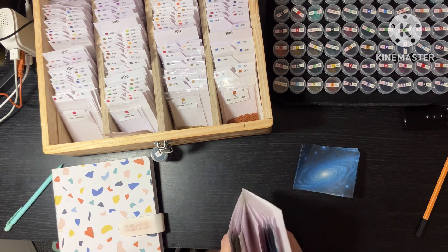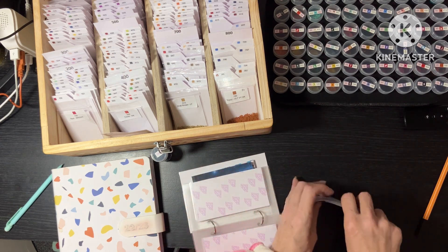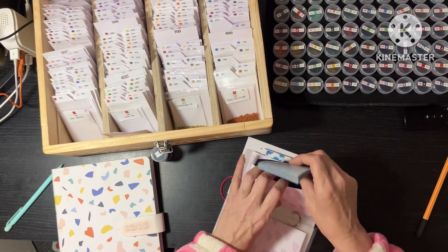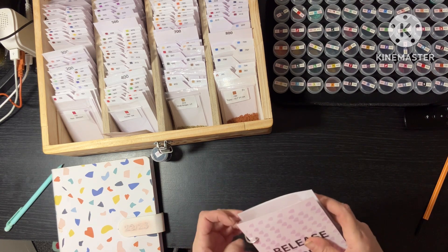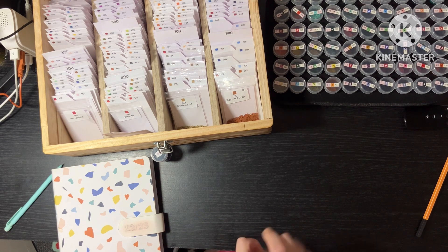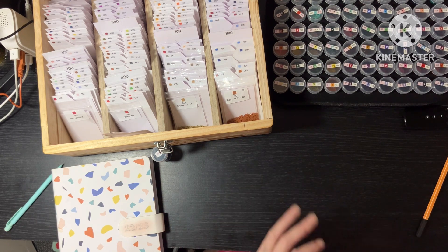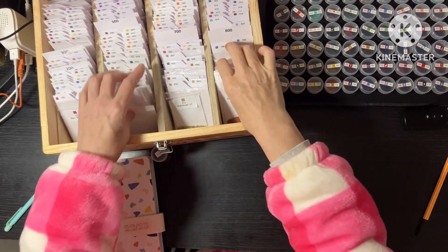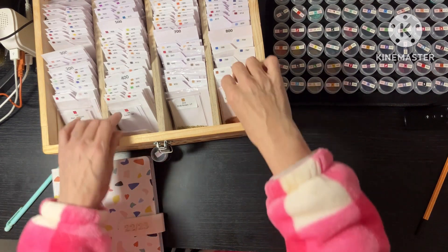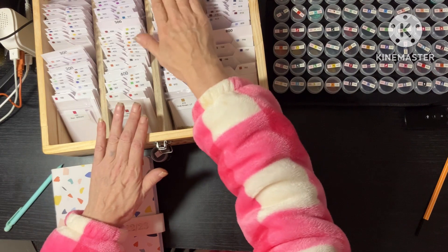I'm on my second book now — there we go, they go in there. I like the fact that all my release papers are in there; it keeps them nice and flat, and that's all done. Got my wooden box out. It's pretty now that I've got all my resin sorted — it looks so much better.